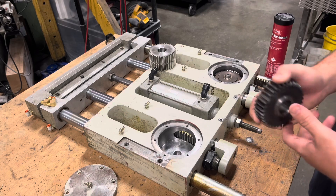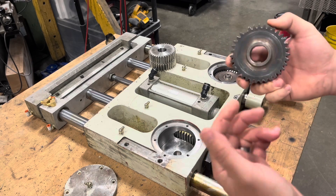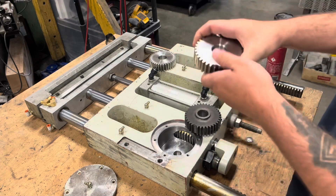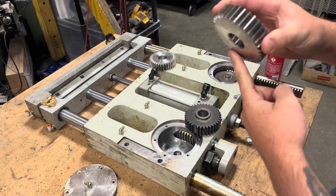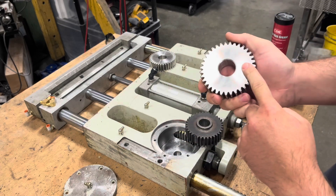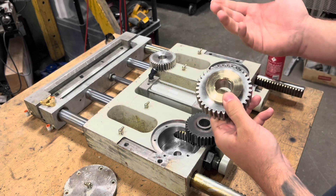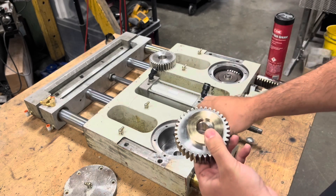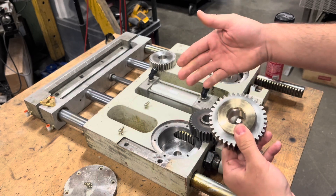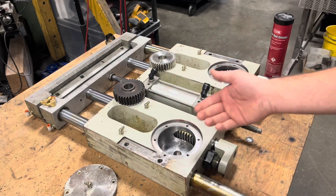For some of you that are more observant, you may see that there was a shoulder built up on the old gear. To help with machining time and not wasting material, we went with a flat bull gear here — same diameter, same tooth count, all that good stuff — but without the shoulder. We made our own bronze bushings to do the same thing, so we can replace these in the future. We all agreed this was the best way to go and it'll aid in assembly.